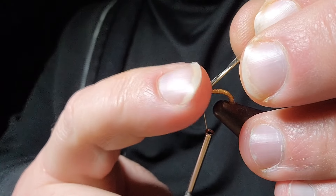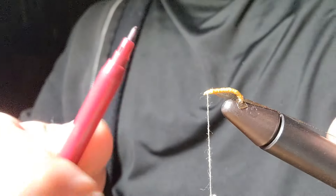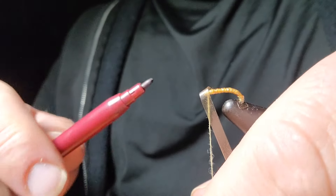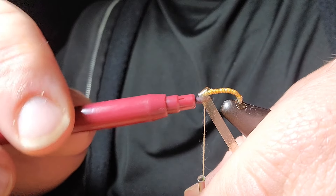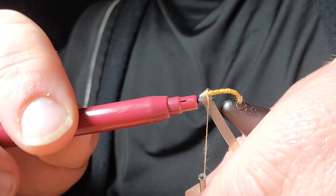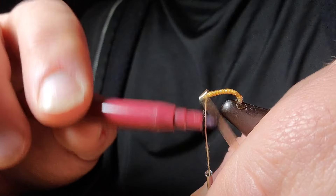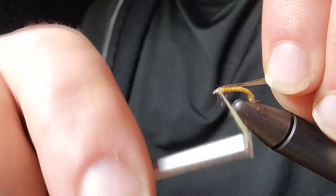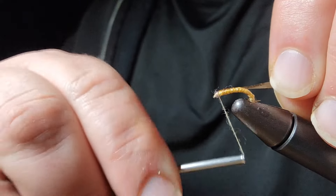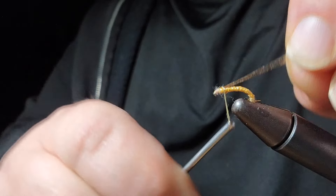Now you have an option to either color the thread before you do this or after. I have a maroon marker here and you can just go up and down the thread. It can be before or after — I just wanted to show you the difference between the two. Just make that a little bit darker. Now we're going to wrap that — you'll see that head will get just a little bit darker, just like little larva and grubs do.